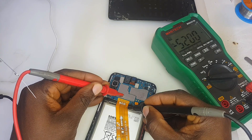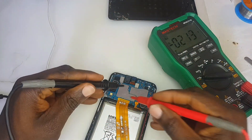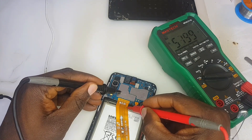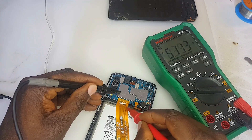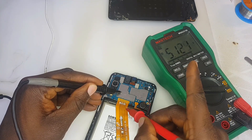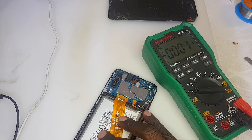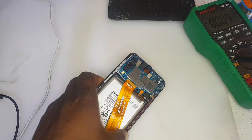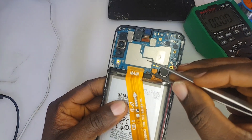The charger is plugged in. Let me swap my probes — black probe to ground, red probe on where I just scratched. As you can see, the VBUS line on that flex cable is giving us a good reading: 5.1 to 5.2 volts. That is a very good place to make a jumper.